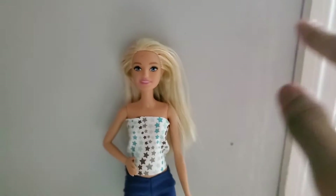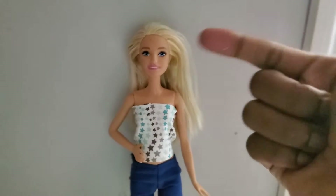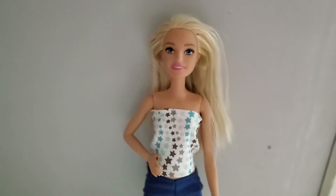Well guys, this is all for today on how to make a DIY doll shirt! Make sure you give this a big thumbs up and turn on notifications so you won't miss any of my videos. I'll see you in another one — bye guys!